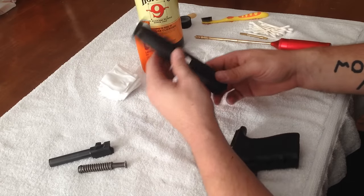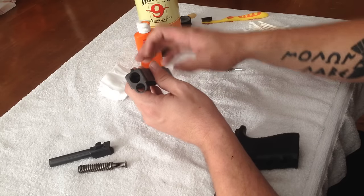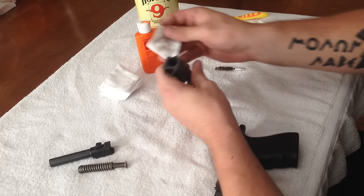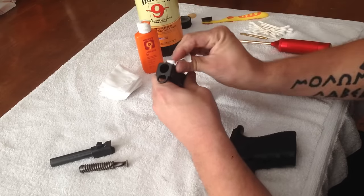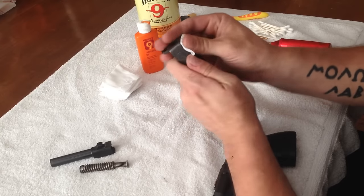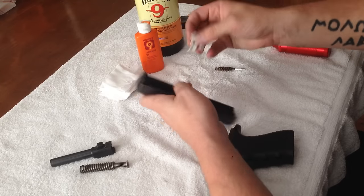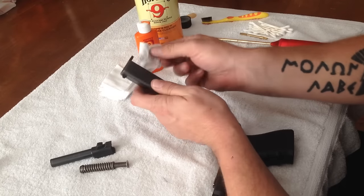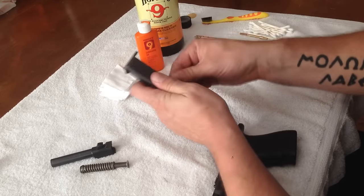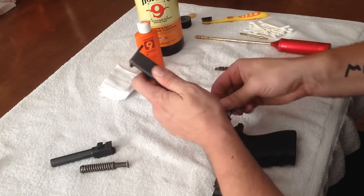Next I'll take my slide. On the outside of the slide, there's not really much that needs to be done except right up around the front, where there is some fouling and carbon built up from the gun firing. I'll just take a dry patch and wipe the front — you'll see it coming off onto the patch. We're not even using any solvent; it just wipes off. If you add solvent you can actually make more of a mess. Just wipe it off dry, work it down into the hole where the barrel will protrude and where the recoil spring will go.